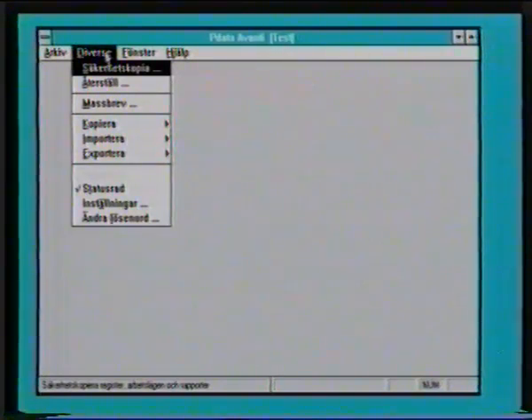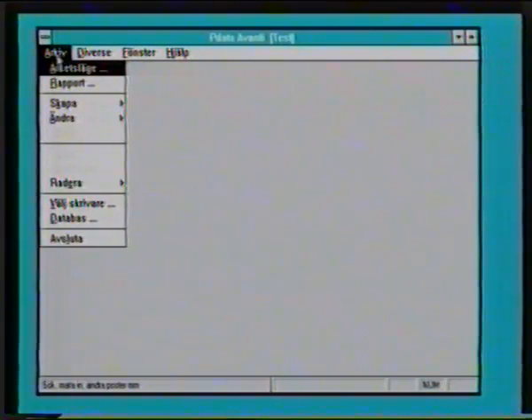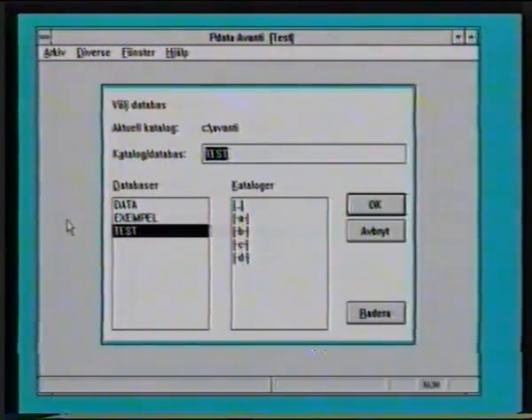Under diverse finns det också en annan meny. Där kan jag bestämma vad jag vill kopiera in, exportera. Vi kan arbeta med massbrev. Och jag kan också säga att jag inte vill ha den här statusraden med, men den tycker jag är rätt bra. Välj databas: och här finns det nu en tom som heter data. I exempel där har ni de exempel som jag tycker att ni själva ska titta på. Och i test finns också samma exempel men utan några uppläggningar, men själva registren finns. Och där kan ni leka hur mycket ni vill.